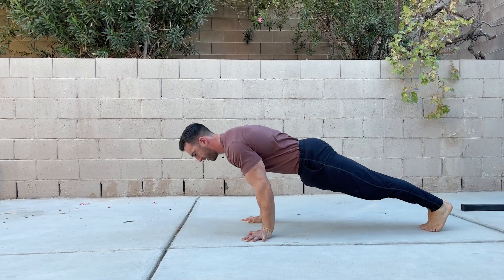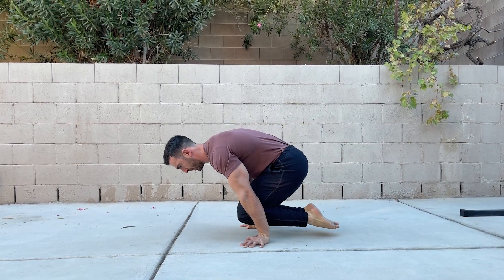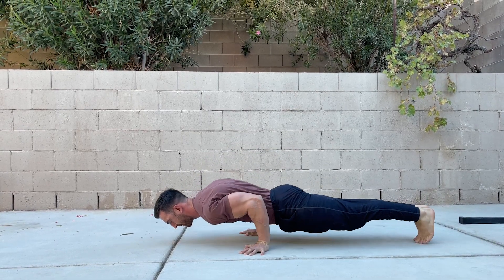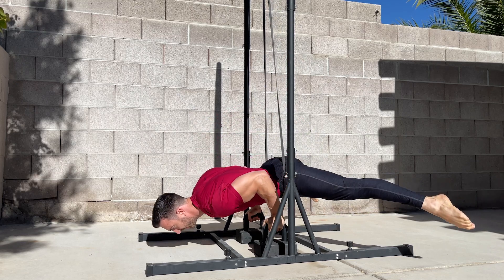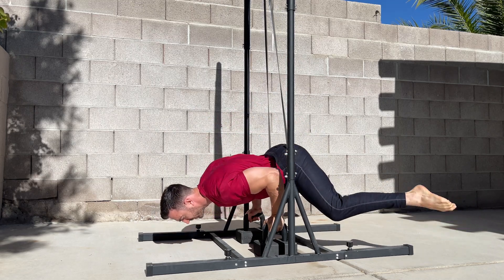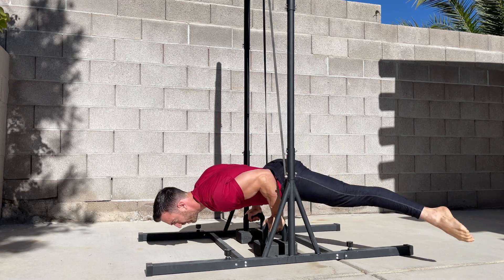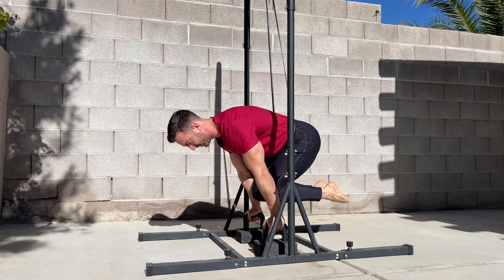I hope you enjoyed the video and that it helps you unlock the mechanical advantage planche push-up. If you found the video useful, make sure you leave a like or comment and that you're subscribed for future uploads. For the equipment used in this video or my comprehensive planche program, check out the links in the description below.